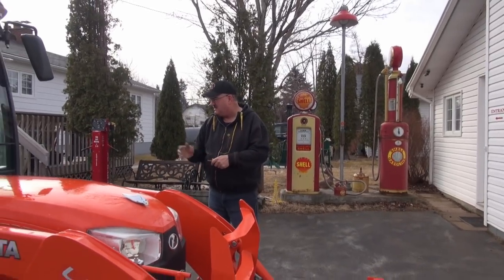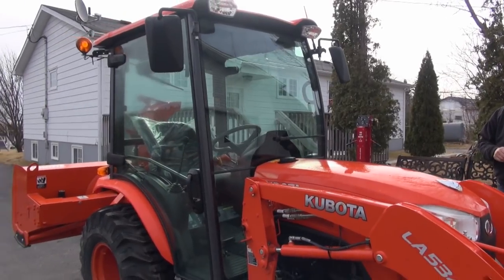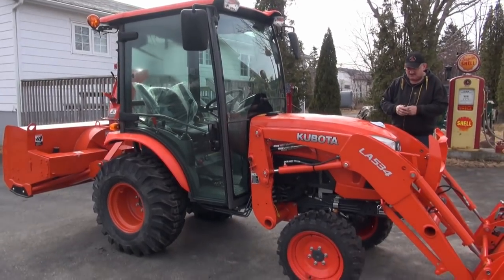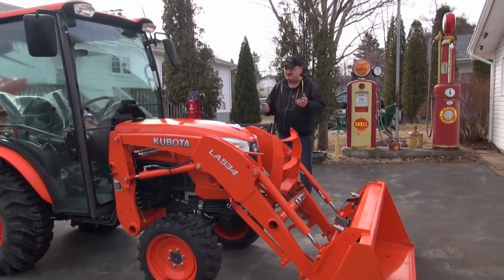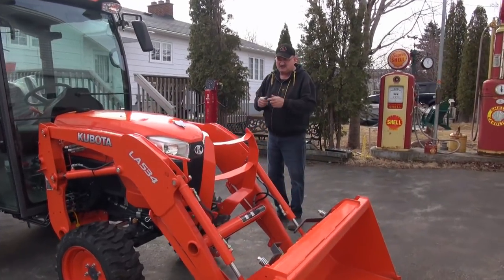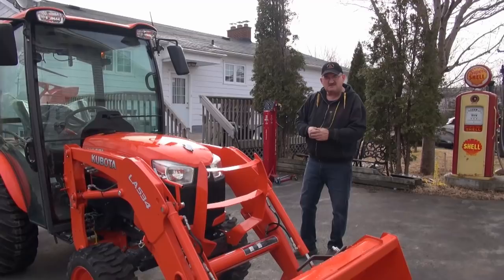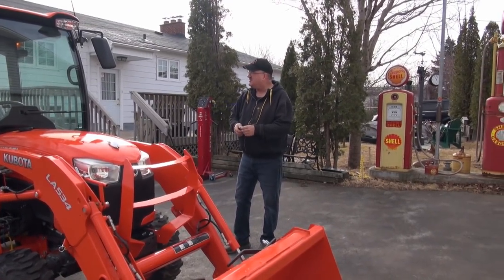It's got the blower on the back that we figured we'd probably do something with as well. Everybody had an opinion — they said the M tractors are just the L tractor, and that's fine, and they will be coming. But we wanted to kind of get this out of the way first.